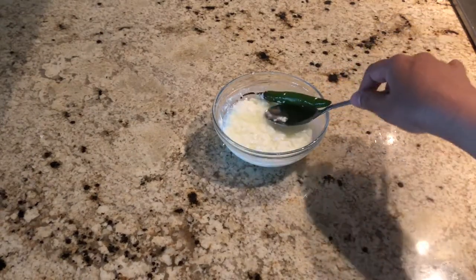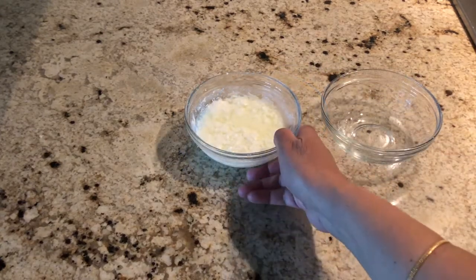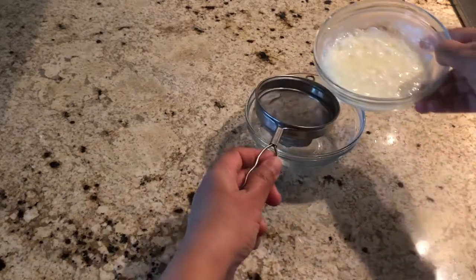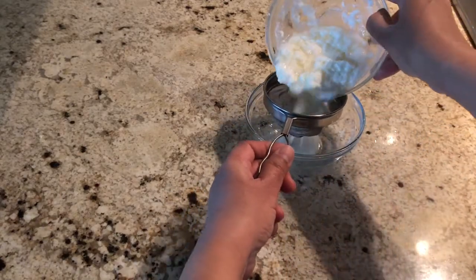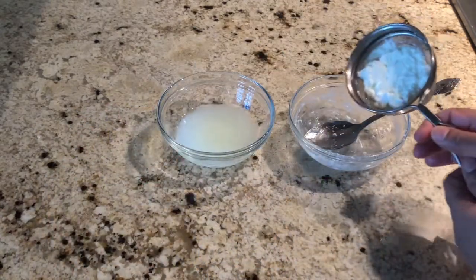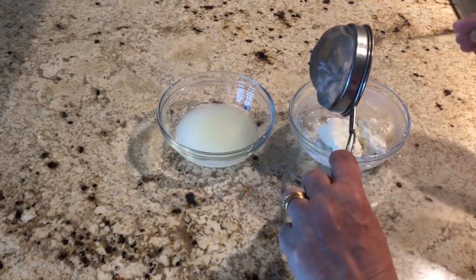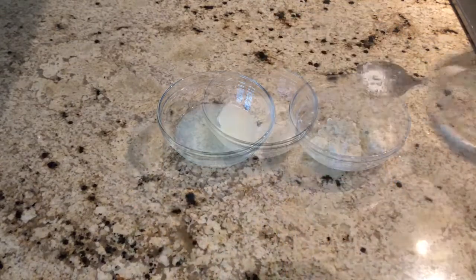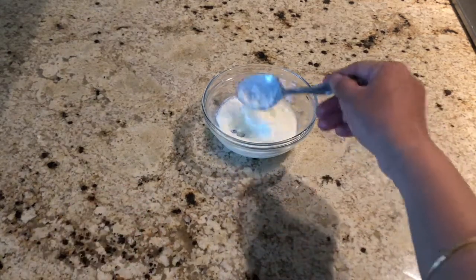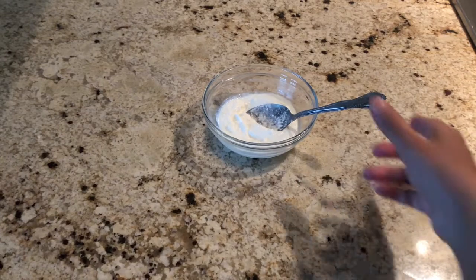I am going to strain the extra water now. You can transfer this to another bowl and mix it nicely. The culture to make yogurt is ready. You can store this in the fridge and next day you can use this to make the curd.